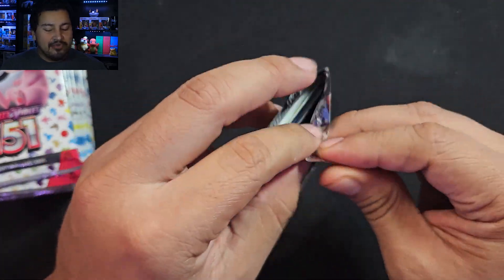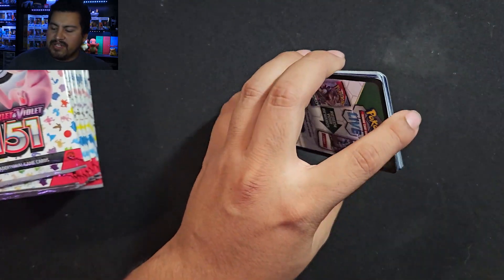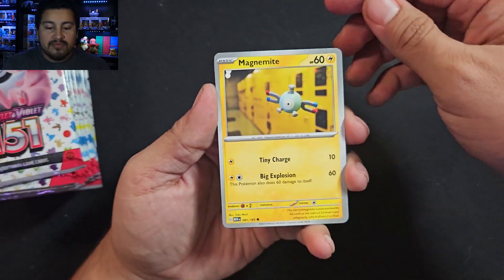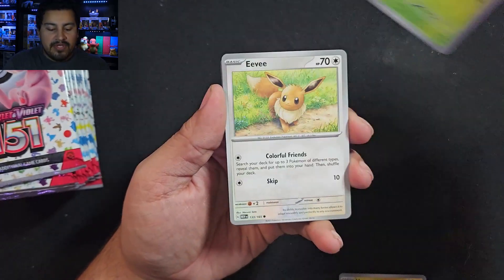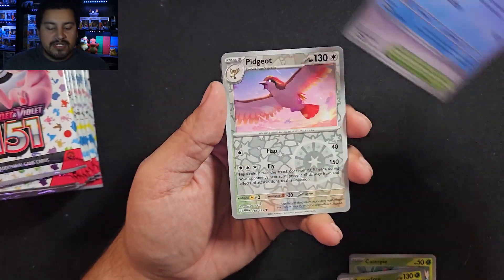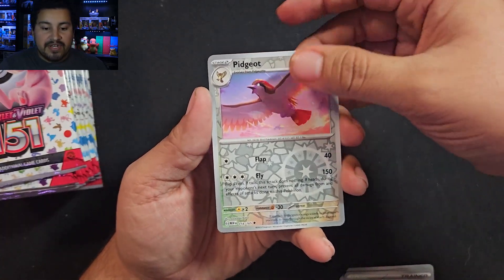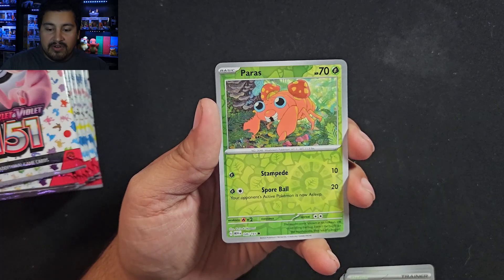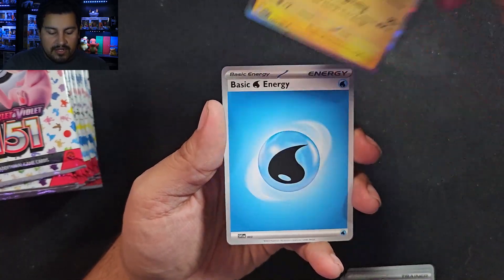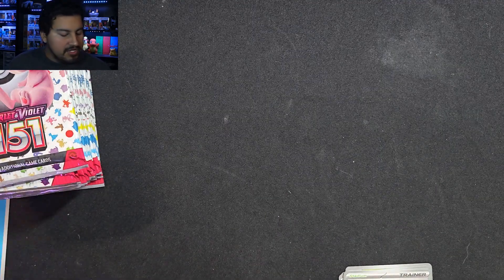Looking for the Charizard — haven't pulled it yet. Any of the big three would be nice. We have a Magnemite to start off with, Caterpie, Eevee, Grimer, Butterfree, Lapras, Cycling Road. We have a Pidgeot to start things off — nice. No Illustration Rare. We have a Paras and a holo Jolteon. So that's how we're going to start things off. Toss that and I'll put the energy right here.